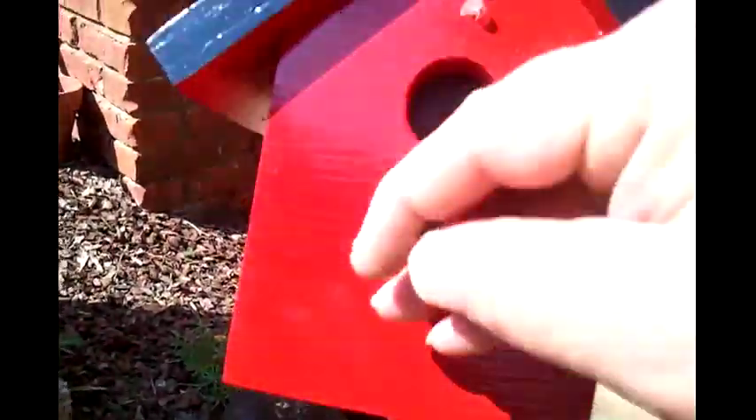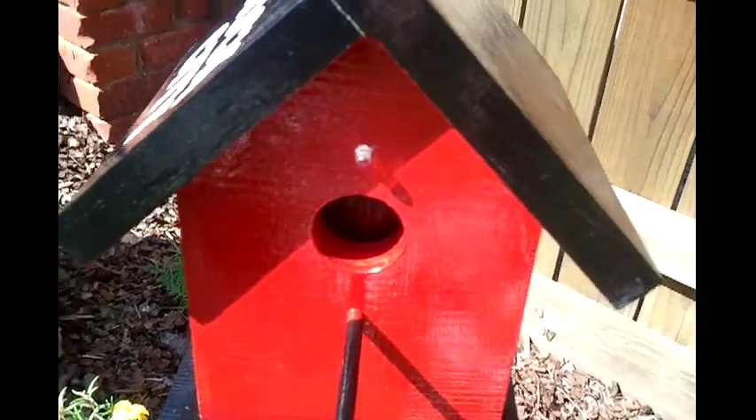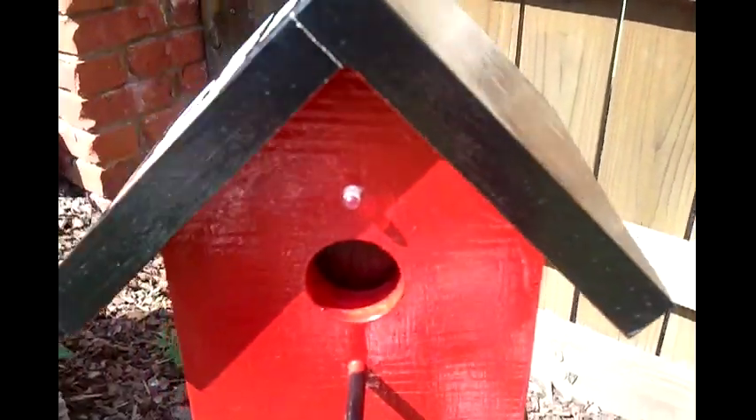So let's close it back up. Now it's a little bright, so you're probably not going to be able to see that light going. When it gets a little darker, we'll come out here and take another look at it.